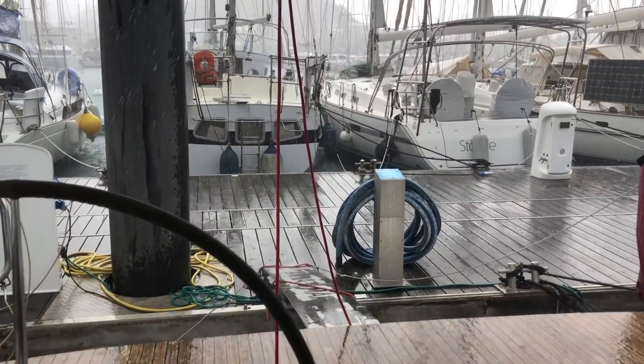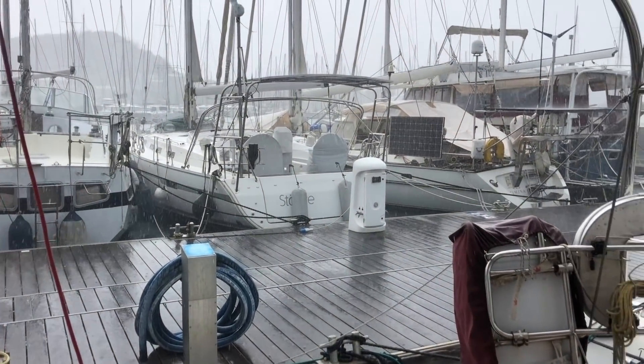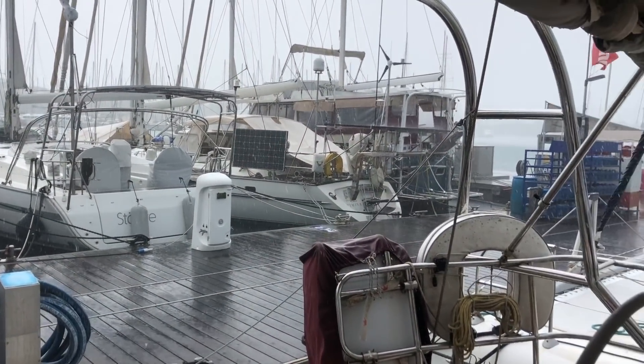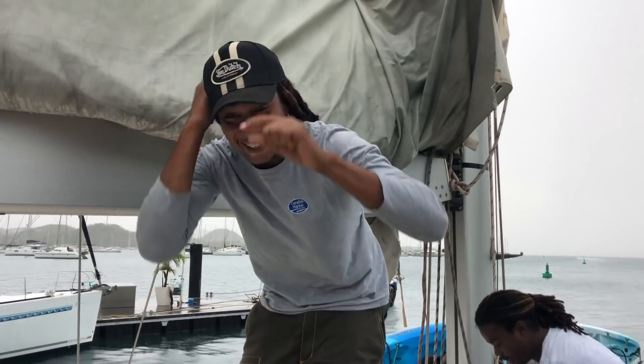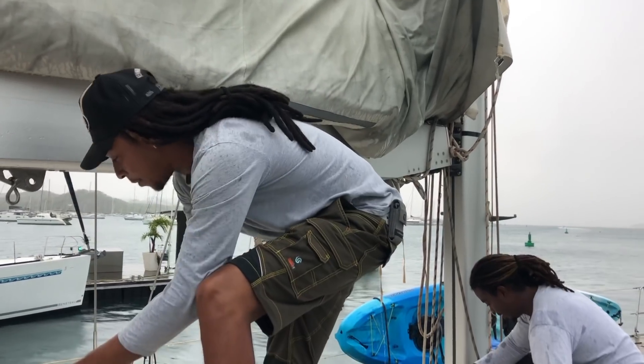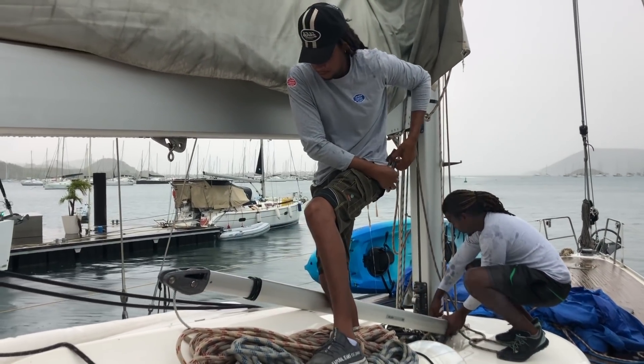This week has been really rainy with even some thunderstorms, which made it interesting working with metal attached to a mast reaching 23 meters up there. Between the squalls, trying hard to get the last things done with the rigging.